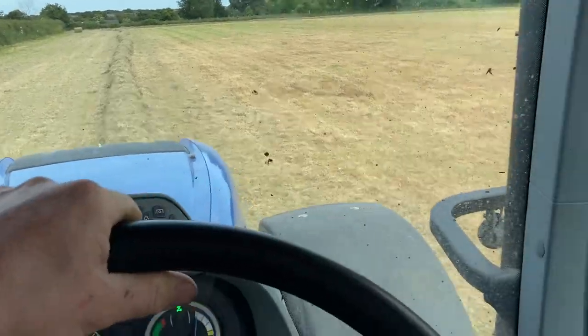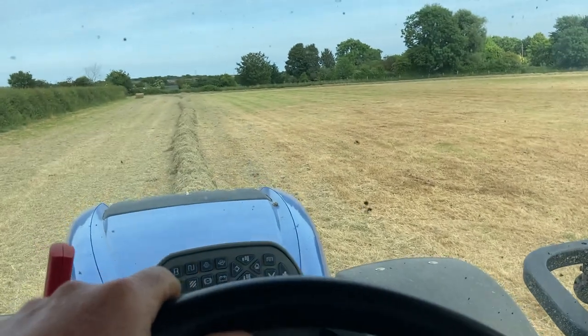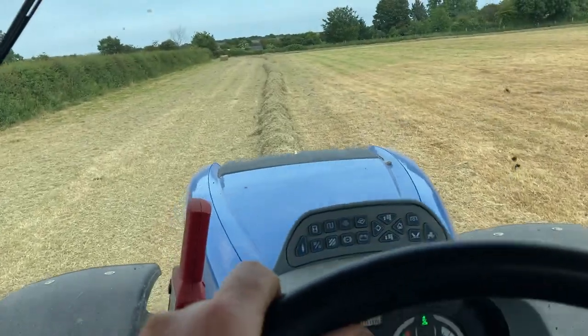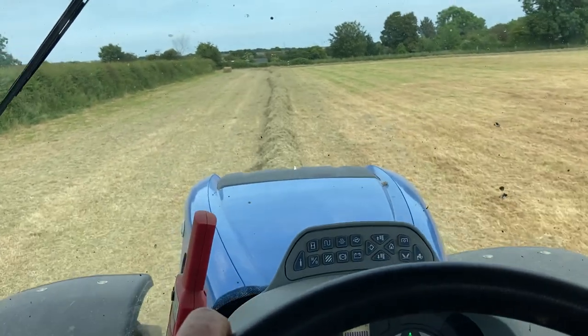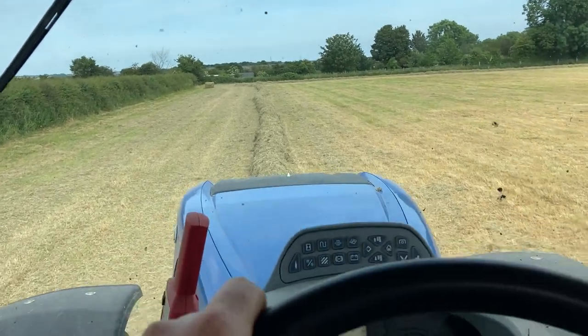We haven't had any rain for nearly two weeks. They are talking about storms coming — today is Tuesday, late Thursday morning, so yeah, start of the baling season.